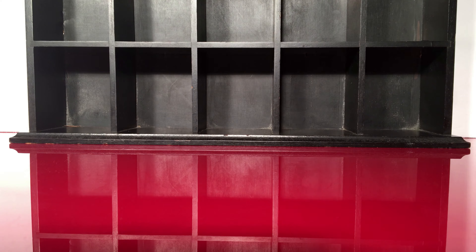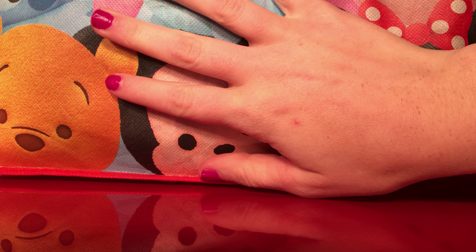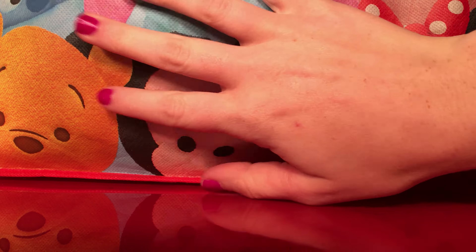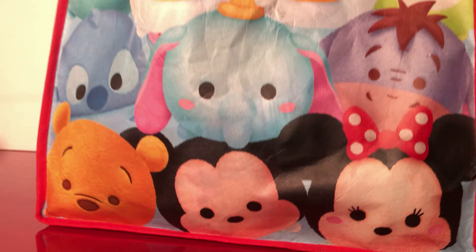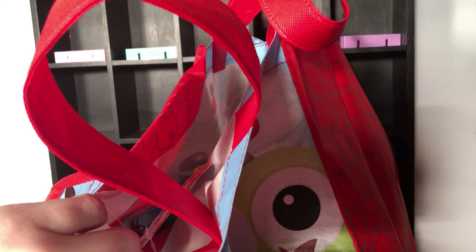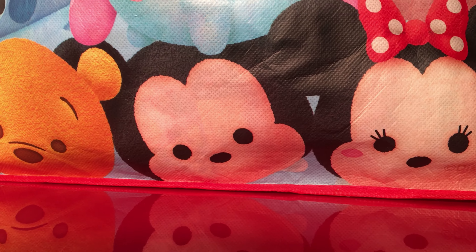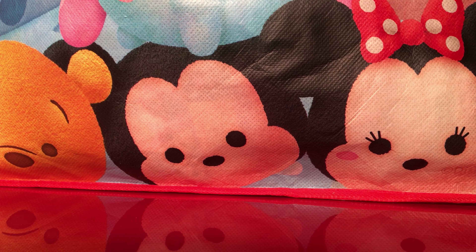Good morning everybody and welcome back to another video. I'm Mabel and today we are gonna start a new series where I'll be opening up a bunch of blind bags randomly. I have a bunch of blind bags and boxes in this big giant bag and we will dig our hands in and select — I'm thinking four to five depending on the size of the toy and how long it'll take to open it up.